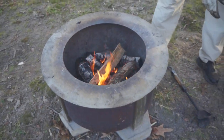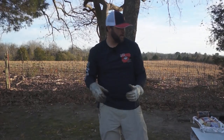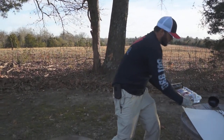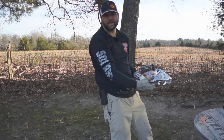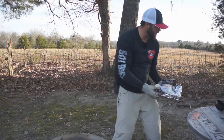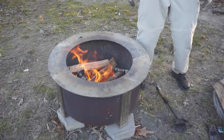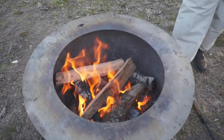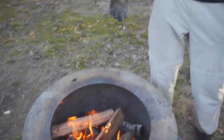We are fixing to get some chicken ready for another video. We got some little Cornish hens fixing to go on this Brio. If y'all want to see how to cook on this thing, make sure to hit that subscribe button so you don't miss any of our future videos, because we plan on doing quite a bit of cooking on this Brio. Y'all follow along — we appreciate y'all watching this, and we'll catch y'all next time.